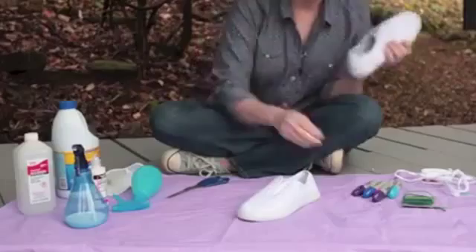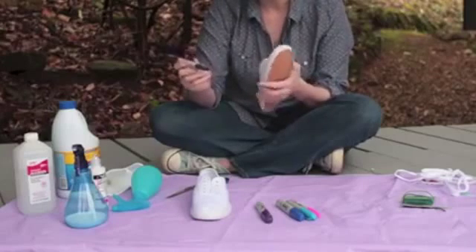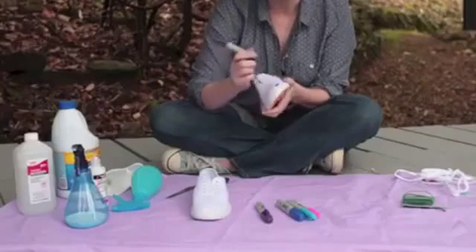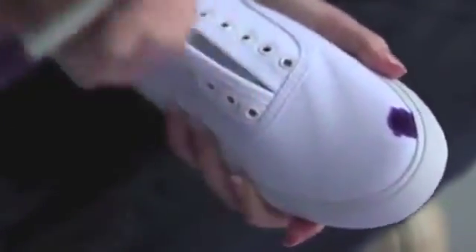The first thing we're going to do is start saturating the canvas with our Sharpies. I'm going to start with purple. I decided to come outside to do this because even though Sharpies are non-toxic, they are really smelly and they will really stink up your house. When you're doing your Sharpies, don't worry too much about getting Sharpie on the rubber because that should come off when we spray it with alcohol. You really want to make sure that you're totally saturating the fabric with your Sharpie. If your color is really light, you're not going to have enough of the dye to bleed and spread into the other colors.